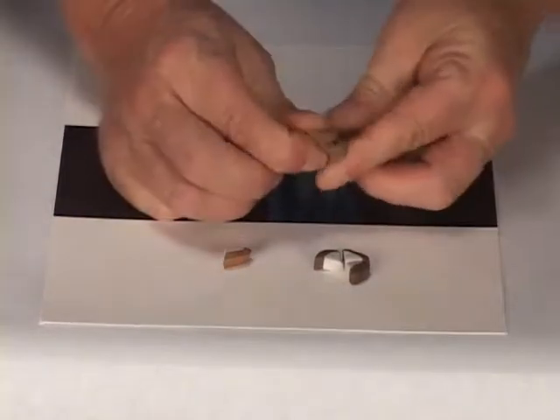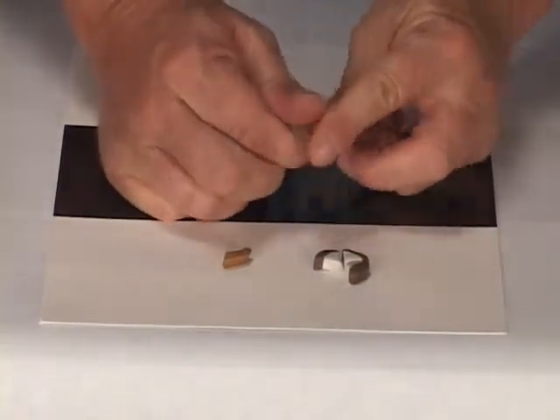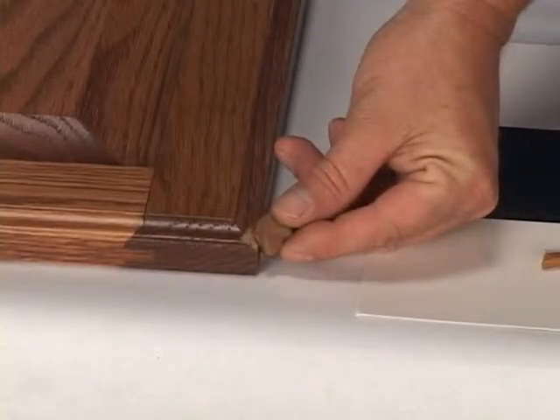The sections are kneaded together and put into place. The remaining sections can be stored and used at a later date.